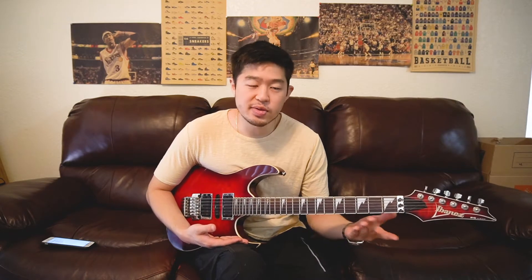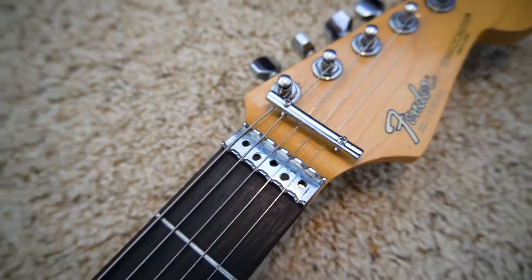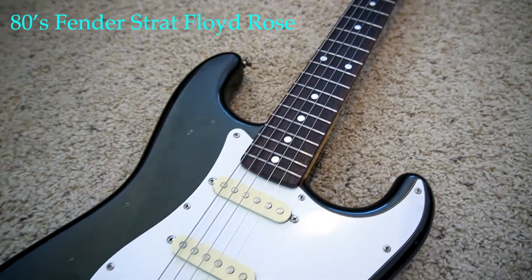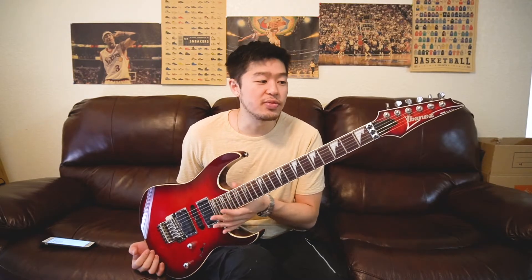Even though I haven't reviewed any Ibanezes on this channel, I have reviewed a handful of Floyd Rose guitars. I've reviewed an 80s Fender Stratocaster made in Japan with the stock Floyd Rose system, and also a Yamaha guitar from the 90s with a Floyd Rose system. And now I have this Ibanez with the Floyd Rose system again.